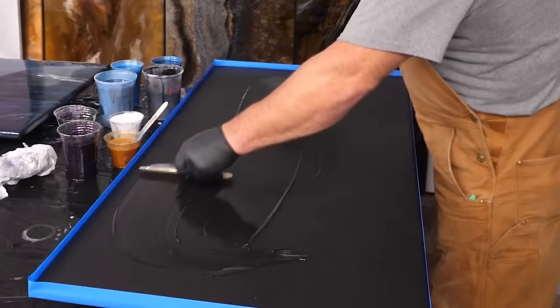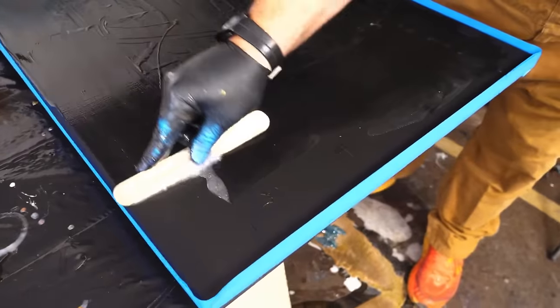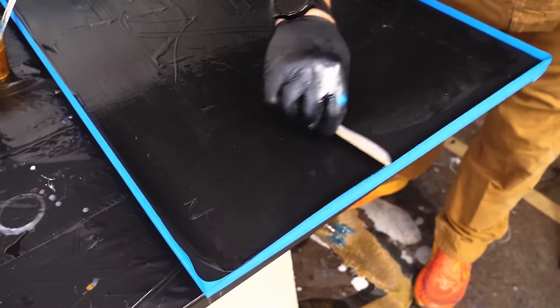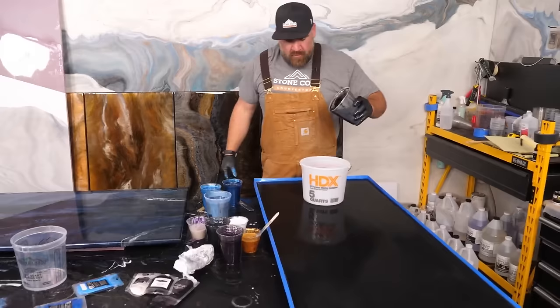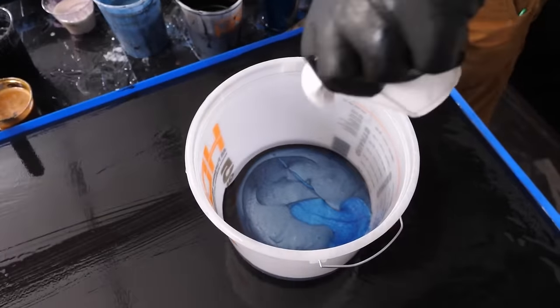Right here is a wash coat. Why we do this is it helps the exotic pour flow well. Epoxy goes where epoxy has been, a lot like water. So just push it nice and tight — all I want is for it to be wet. I don't need a puddle.